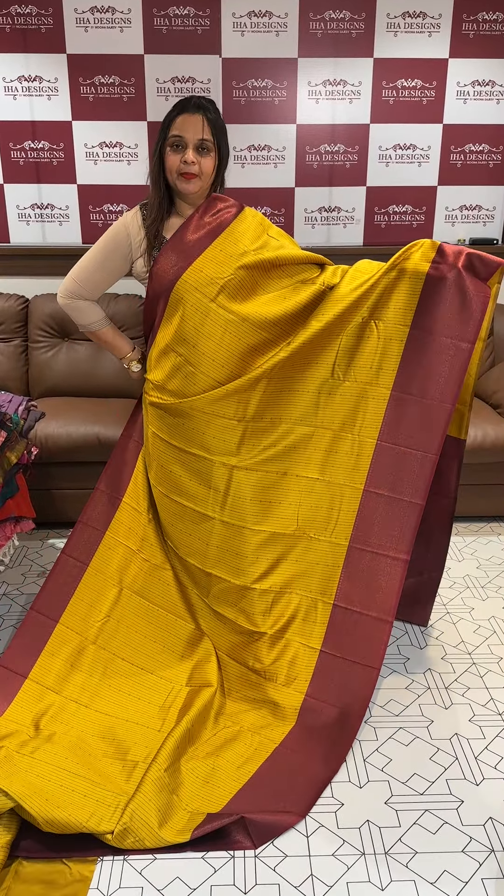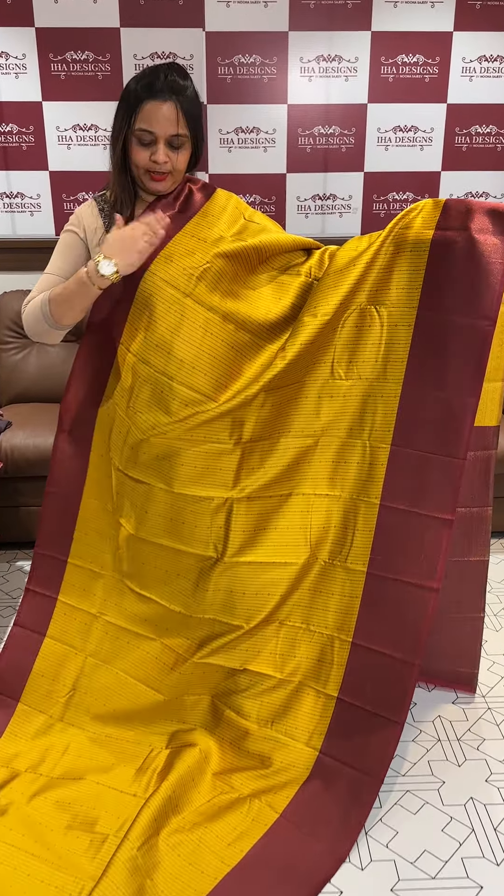Mustard yellow with deep maroon. Beautiful mustard yellow color combination.